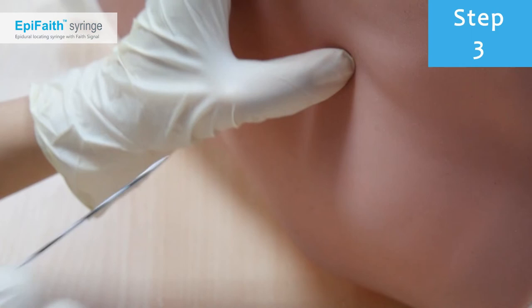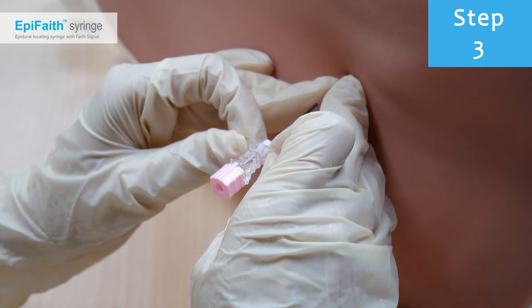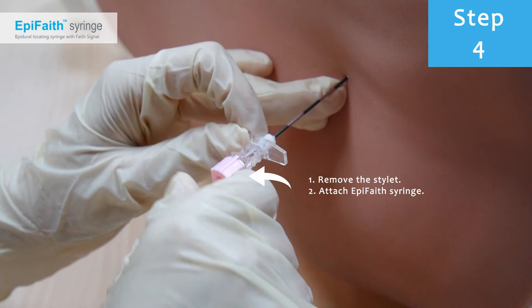Before attaching the syringe, insert the needle through the tissue until it is situated in the appropriate region — for example, the ligamentum flavum. Then remove the stylet and attach the filled syringe to the needle.